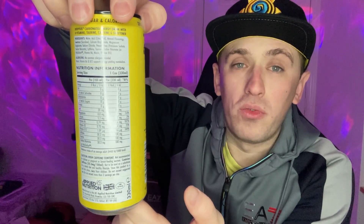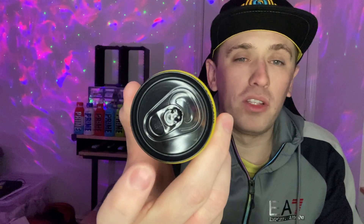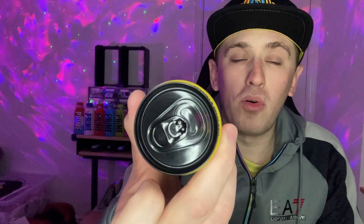We've got the logo on the front, and on the other side we've got some facts and figures, and then of course all the ingredients on the back. On the bottom there's nothing, and the top is finished off in a nice shiny black, including the pull ring as well. The lemonade logo is actually really quite cool — a really nice looking font.